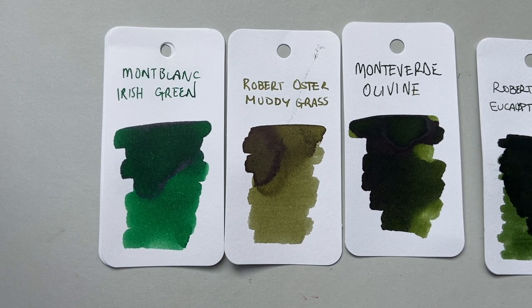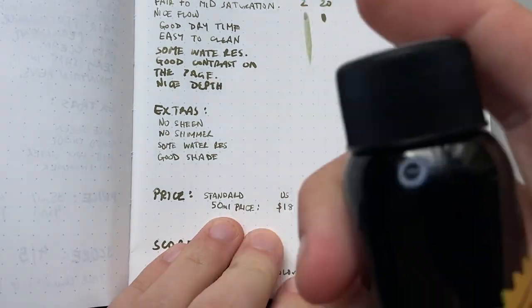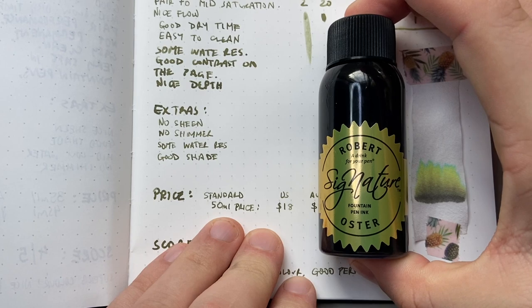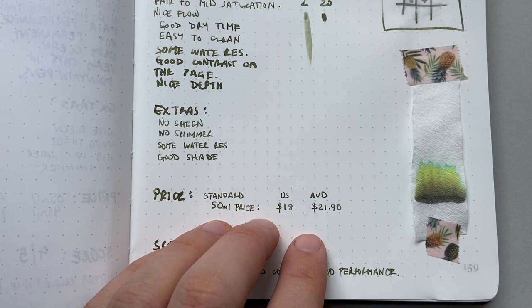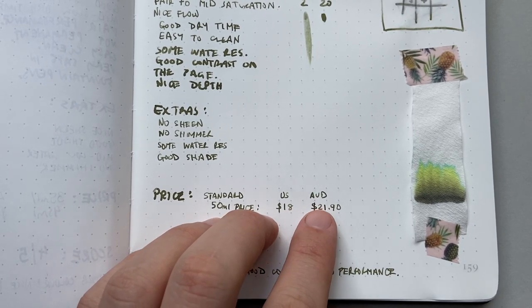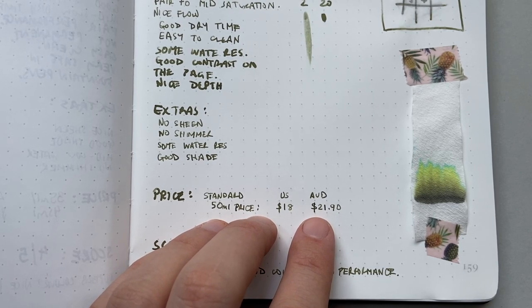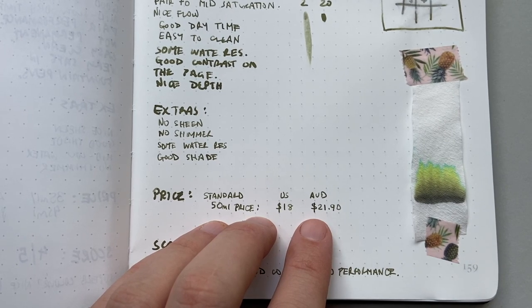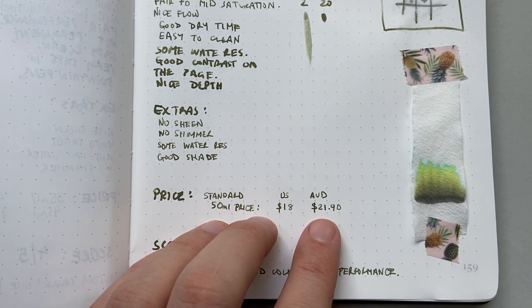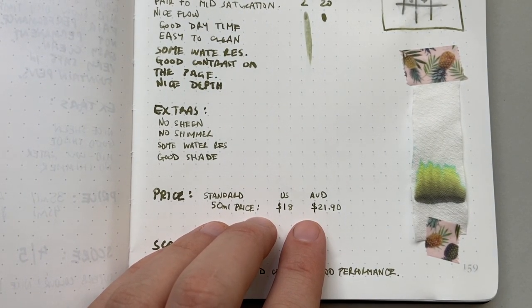Talking about the price: this is for the standard 50ml bottle. As I said, it's not available at the moment so I'm giving the standard 50ml price for Robert Oster inks — from a US retailer and an Australian retailer: US $18 and Australian $21.90 for 50ml. Those are good prices. I'll put details of where to get this ink in the description below once it's available, but a lot of his inks are available through his web shop, which is really worth looking at.